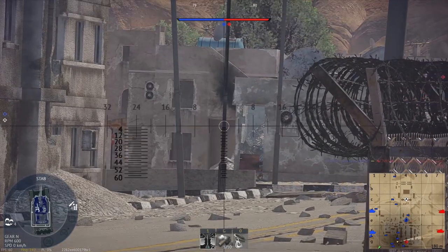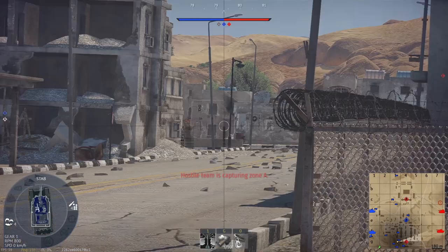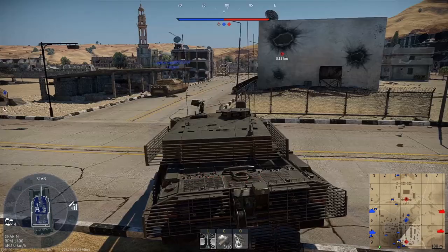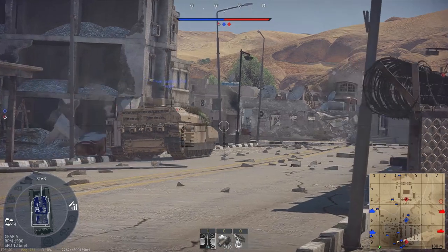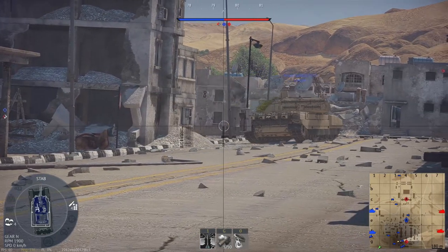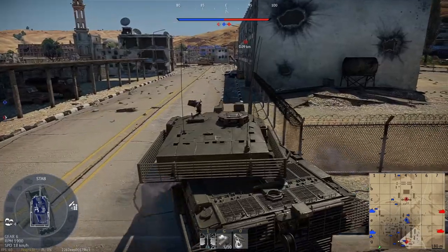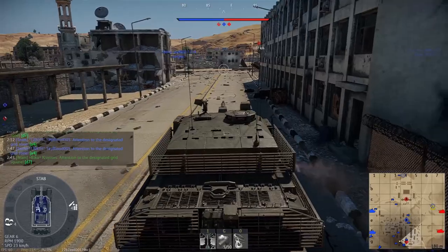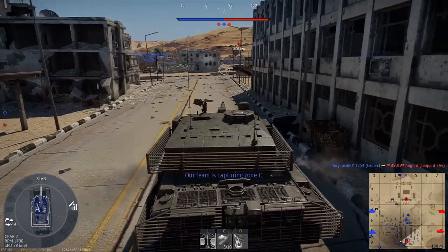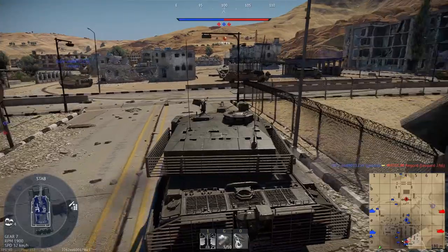Welcome back pilots. On this episode of How To Implement, we're doing two aircraft based on a single platform but with capabilities vastly different from each other: the Hawker Siddeley, now BAE Systems Hawk and Hawk 200. This is a continuation of the Light Attacker series of How To Implement, which we'll top off with an explanation as to why the AC-130 can't be in-game in its current state.